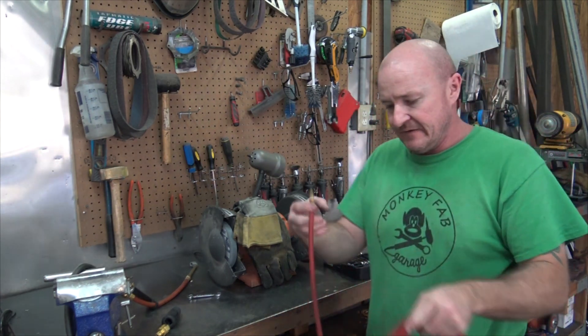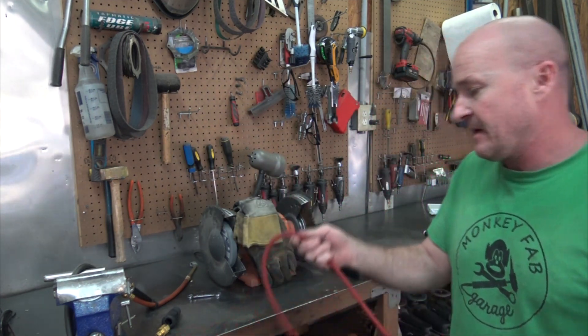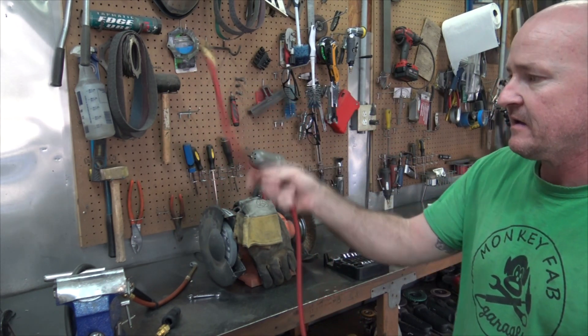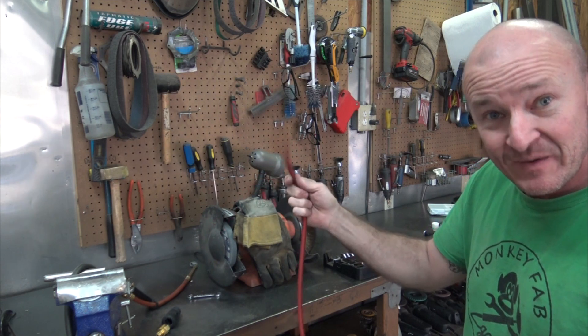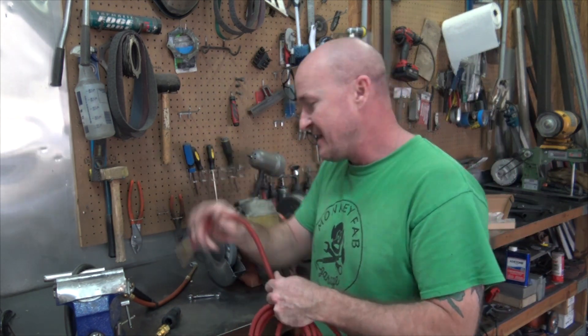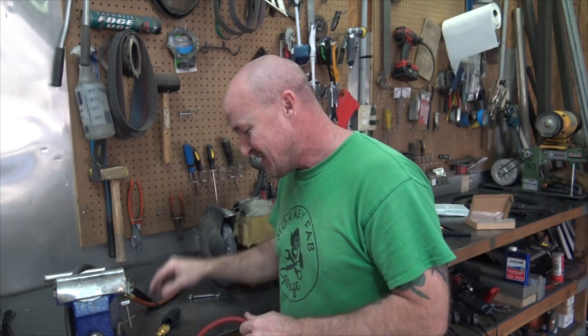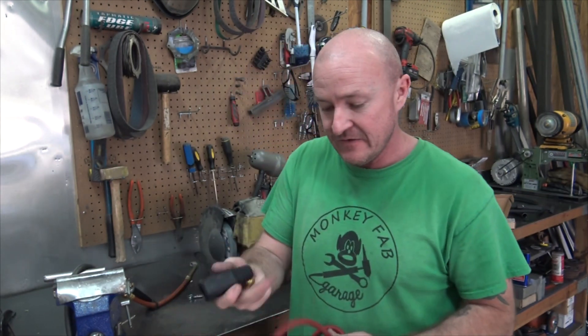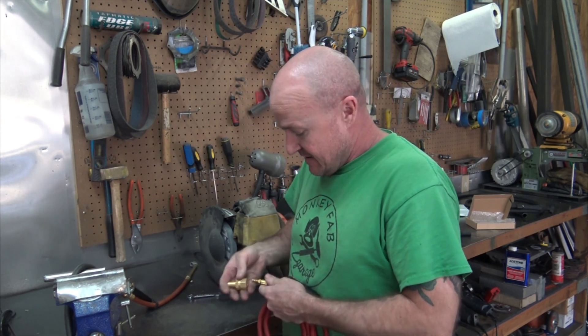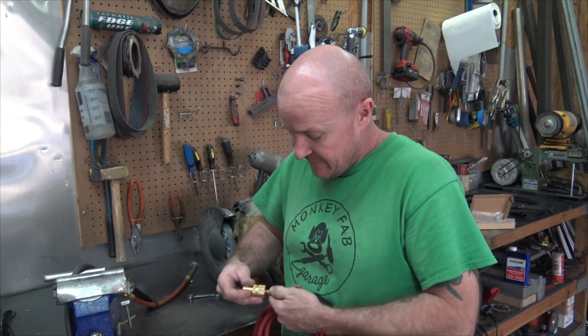So with the super flex hose — let me show you — this stuff is just really super flex. That's why they call it super flex hose. It is just a pleasure to use after dealing with that old hose. What you're going to do is just the same thing, opposite of what you did, and put this on — no need for Teflon tape.